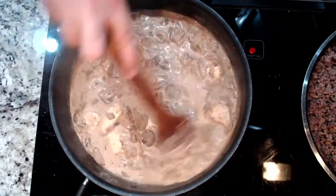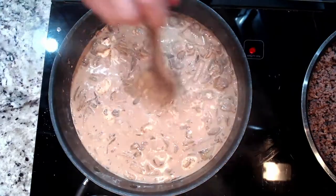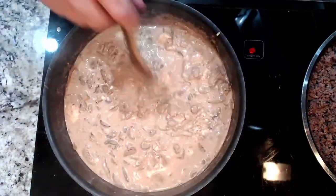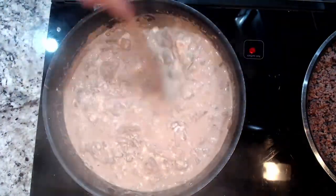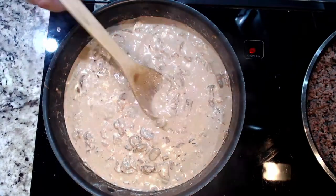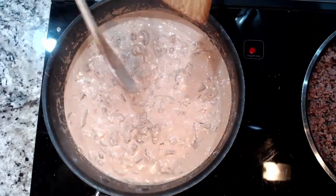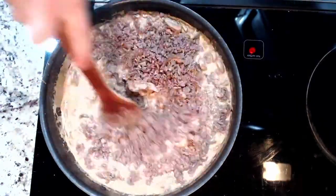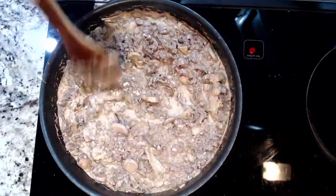Crank your heat way up to medium high. Stir until you get a nice boil and the cream cheese melts. Once your cream cheese is melted, drop the heat again. Add the meat and a teaspoon of paprika — not a tablespoon, a teaspoon of paprika. The full recipe is in the description if my voiceover screws up, since I'm ad-libbing here. Stir until it cools a little, the blend mixes well, and the sauce thickens.